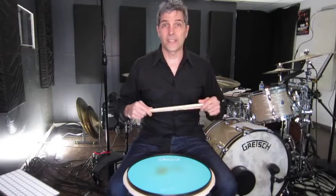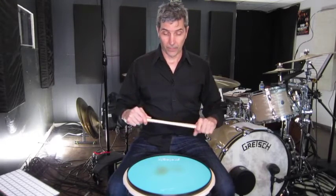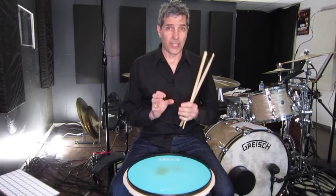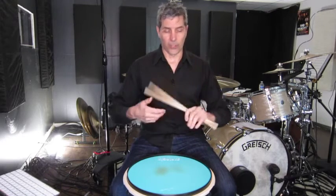Let's talk about the single flammed mill. Essentially, this would be a single paradiddle in reverse.